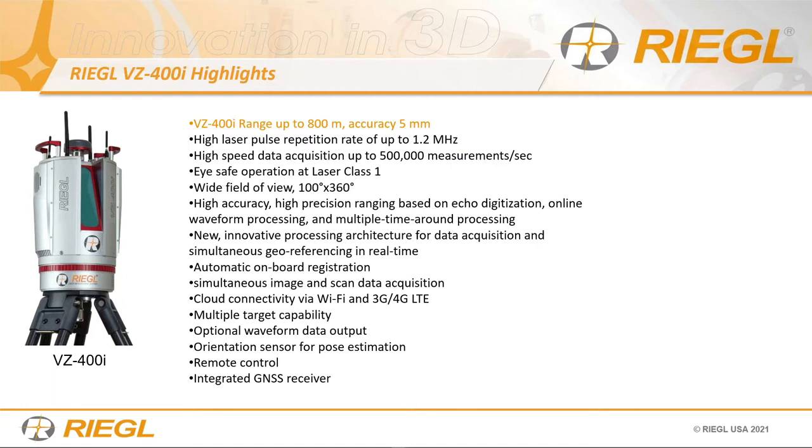Although these systems pulse at high frequency, you really only measure about half a million points per second. The data sheet is honest: we only calculate what's in the 100-degree field of view. When the scanner mirror rotates behind the housing, those points are lost. That's why you see 500,000 rather than 1.2 megahertz — we only calculate what's in the aperture receiving transmission window of 100 degrees.